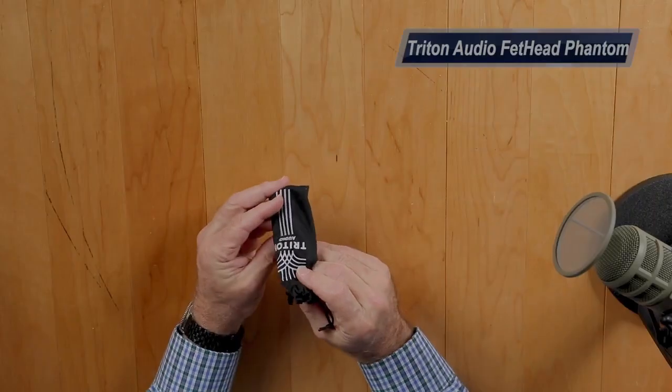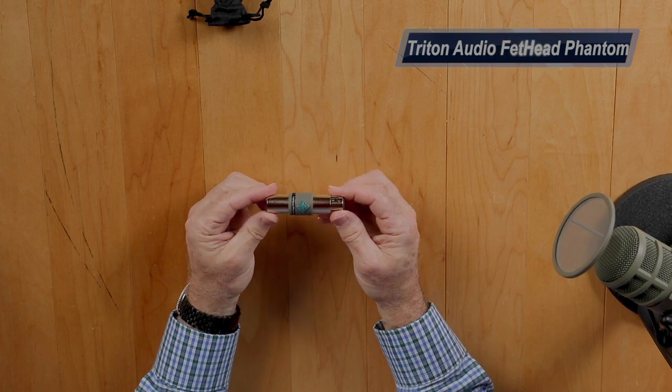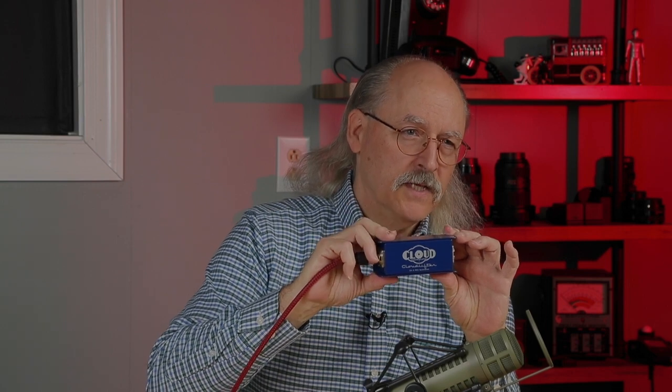Instead, I found this device from a company called Triton Audio. This is called the Triton Fethead Phantom. I've used cloud lifters on dynamic microphones like this ElectraVoice RE20 — the cloud lifter is basically a preamp that fits in line and gives you gain before you go into the recorder. But I didn't understand how to do it on condenser mics, and I did not know that this little guy even existed. It passes phantom power to your condenser microphone but still gives you around 18 dB of gain.